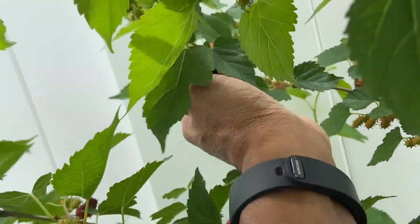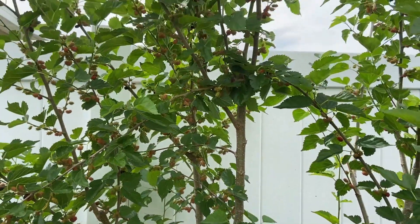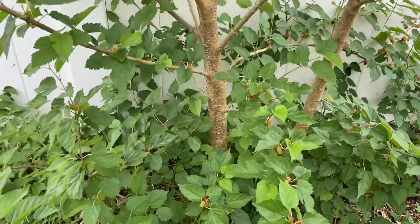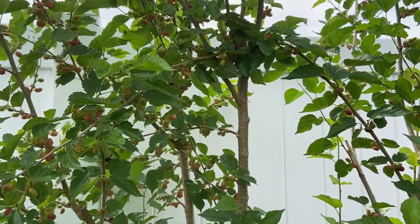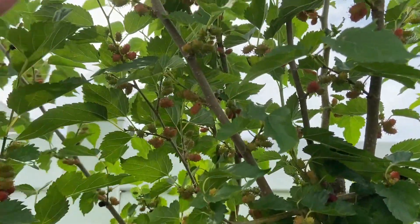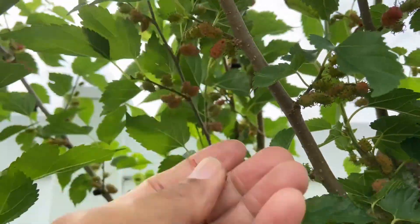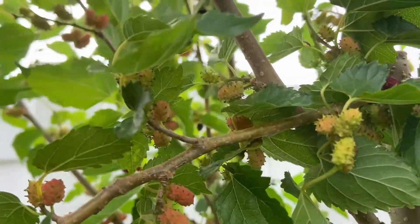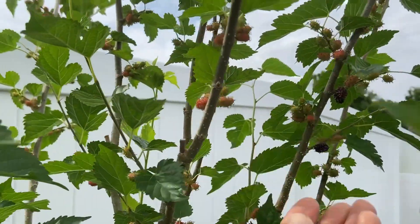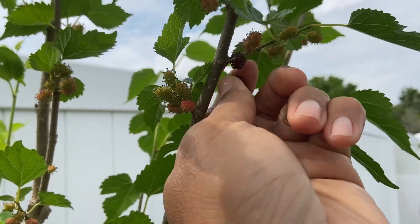That's one of the reasons you keep a tree at a certain size. Now you can reach the fruit. Just imagine if I didn't prune this tree back — it would be so much higher and it would be hard to get to the fruit. See, look, I can actually just reach up and pick my fruits easy, just reach right there. But when you leave your trees to get extremely big, you can't reach your fruit.